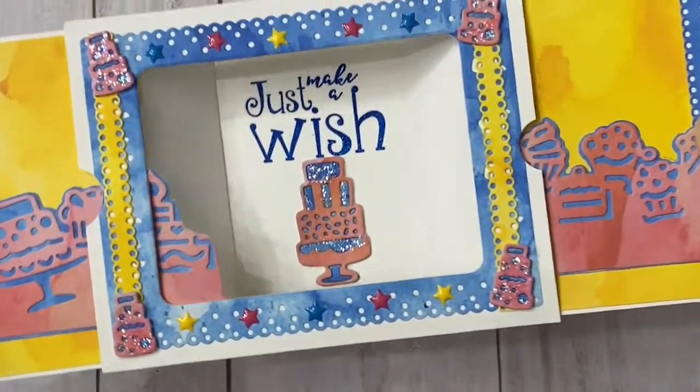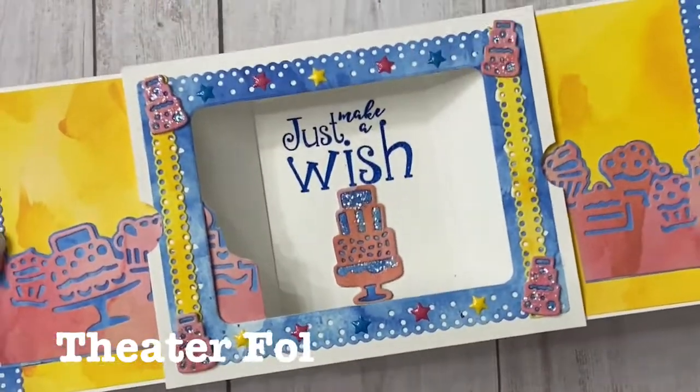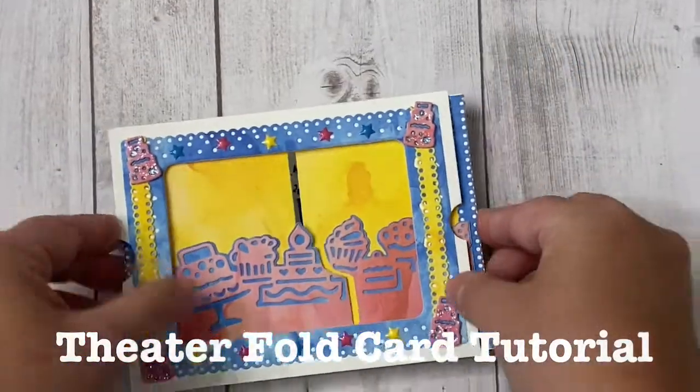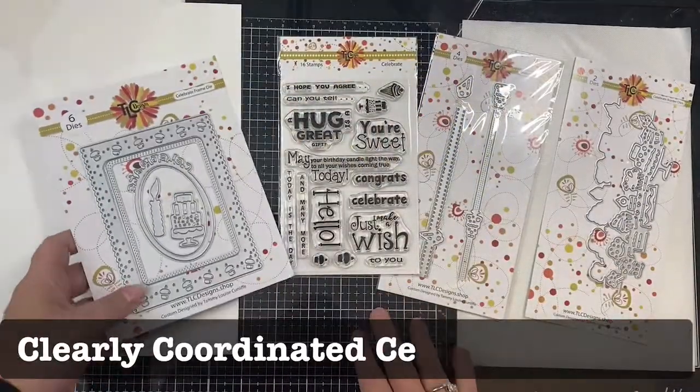Hello everyone, it's Kendra Morgan for TLC Designs. Thank you so much for being here today. I'm sharing how to make this fun theater fold birthday card. To make this card I'll be using the Clearly Coordinated Celebrate bundle from TLC Designs.